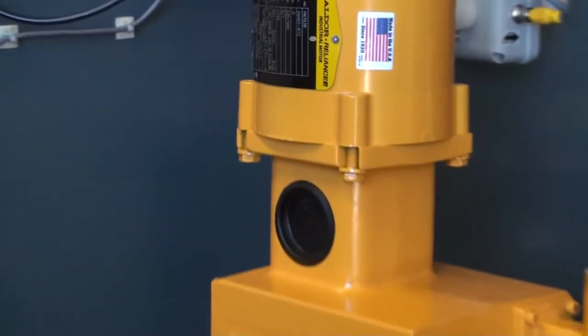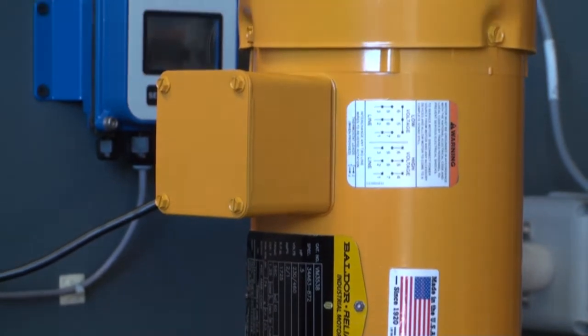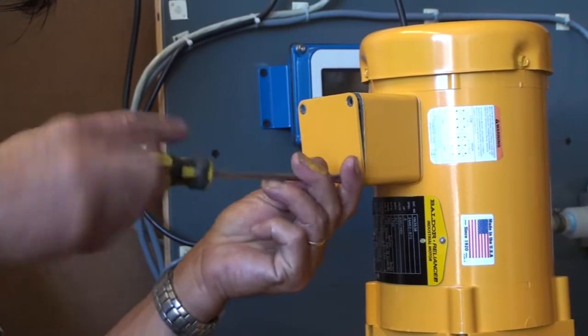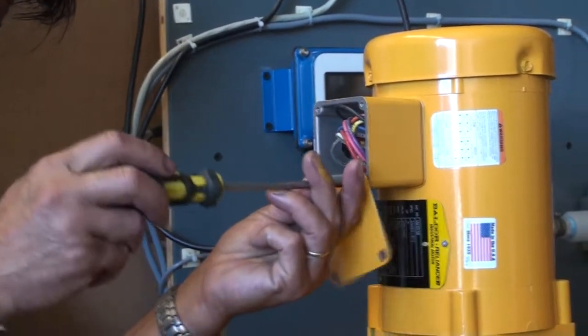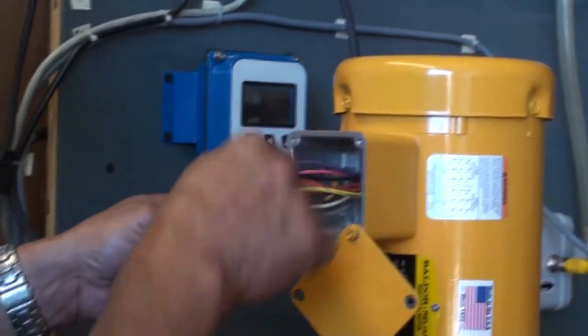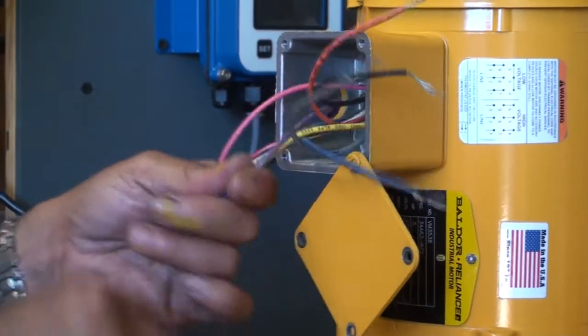Now you are ready to give electrical connection to the motor. Once again, here you need to make sure that the electrical power is not on and there is no current coming through the wires. In fact, plugging into the power source and switching on the power supply should be the last two steps when it is all clear and no one is in harm's way.